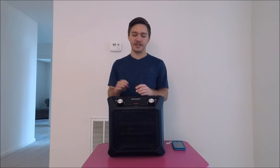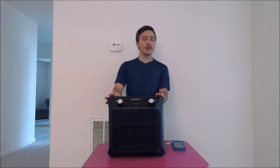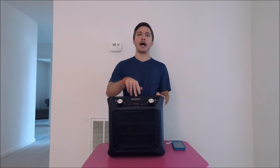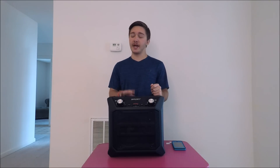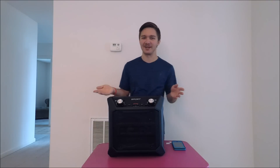Hey, what is up everyone, welcome to today's video. I want to talk about the ION Sports speaker. I thought this was a pretty cool speaker — I originally went on YouTube and looked up some cool speakers, and the first one that popped up was the ION Tailgater Flash, because that was the lowest priced one I could find.